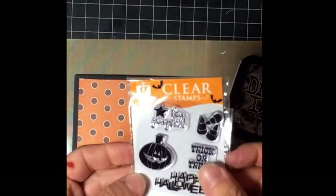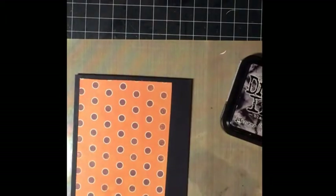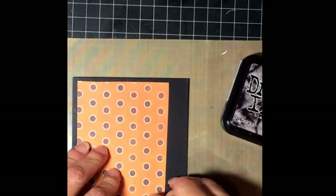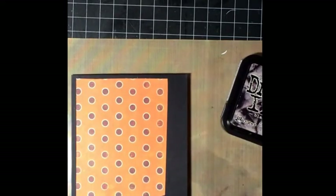I'm using another dollar stamp set that I got at Michaels probably years ago — a Halloween set — and I'm going to white emboss on it. I'm going to use some Versamark ink and then I've got some white embossing powder.